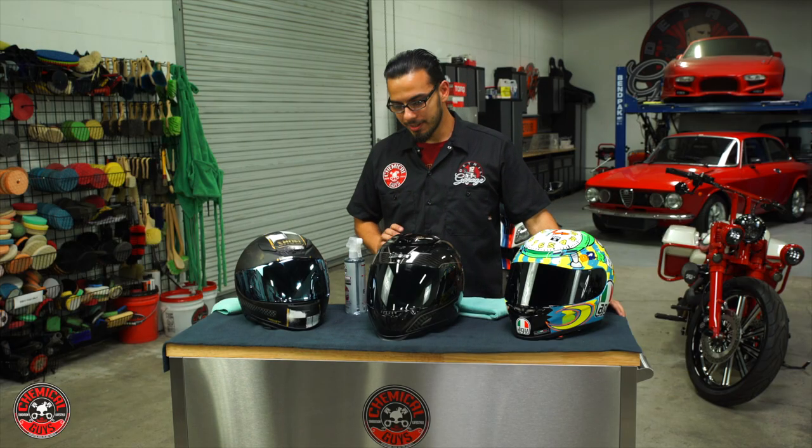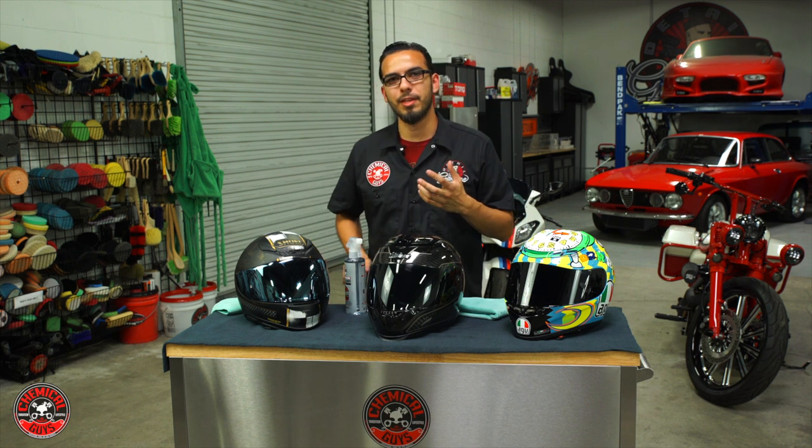So now these helmets are clean and protected. The visors also have an anti-fogging agent, which is really good while you're riding so you won't be affected by anything blocking your vision.